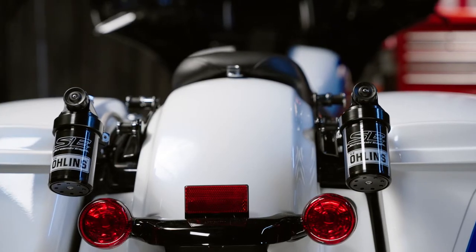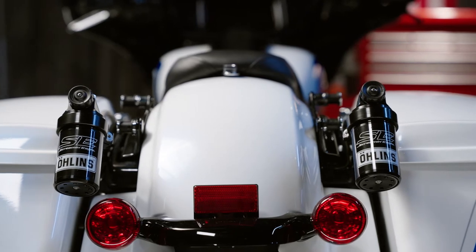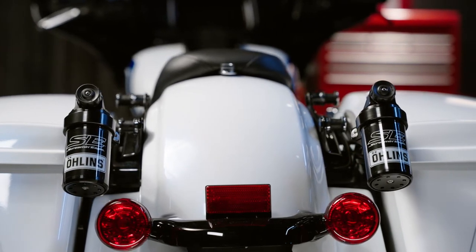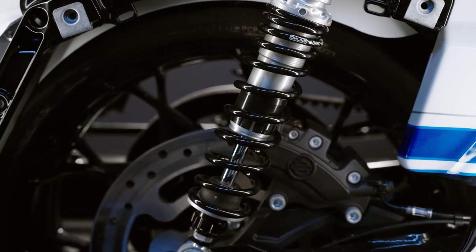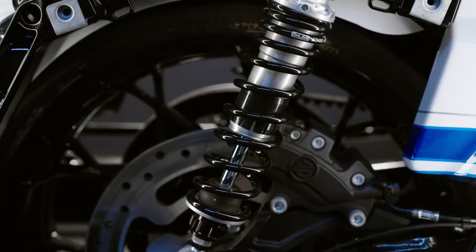Standard linear rate springs are replaced with progressive rate springs that firm up the ride quickly for improved control when you pick up the pace. A 36-millimeter diameter piston and a low-friction shaft and seal offer smooth performance.